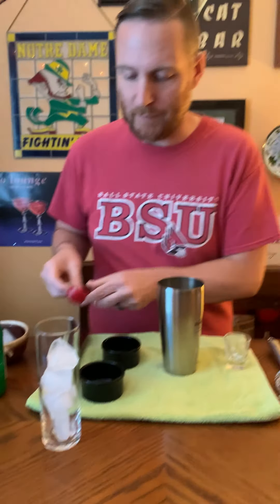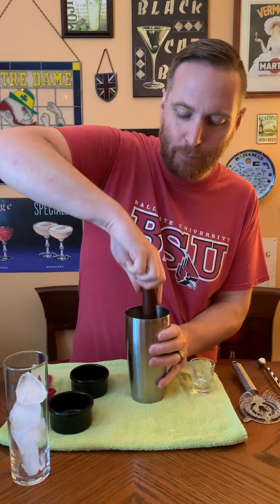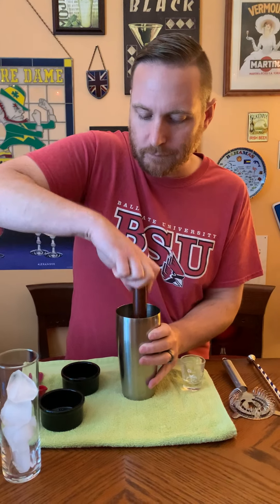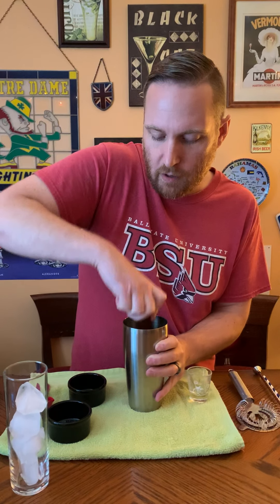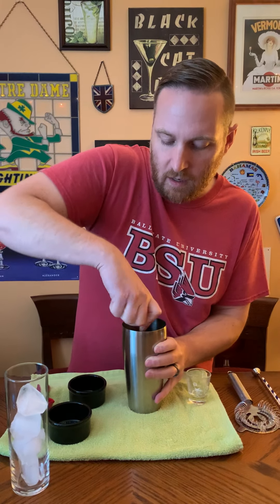I've got everything in there I need and I'm going to muddle it. You need a muddler for this, and you want to press down pretty hard. You've got to really break into that cucumber to get that flavor mixed in with the sugar, the lime, and the rosemary. The cucumber itself is not going to make it into the drink, but you want to get as much of the juice from it as you can.